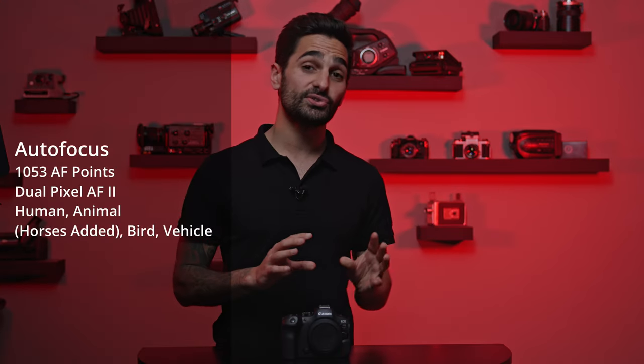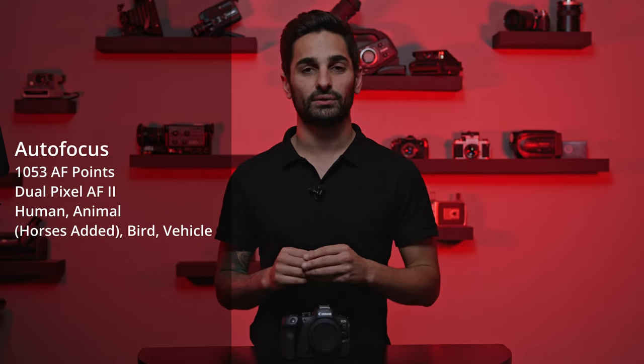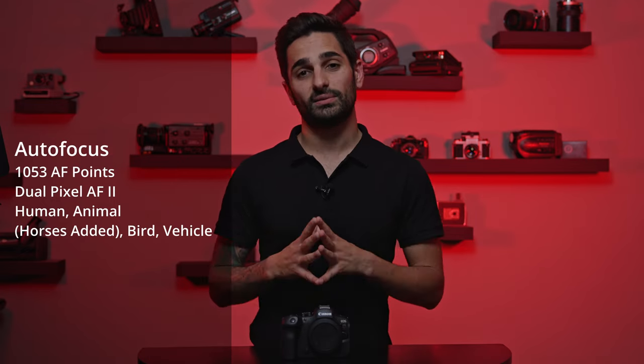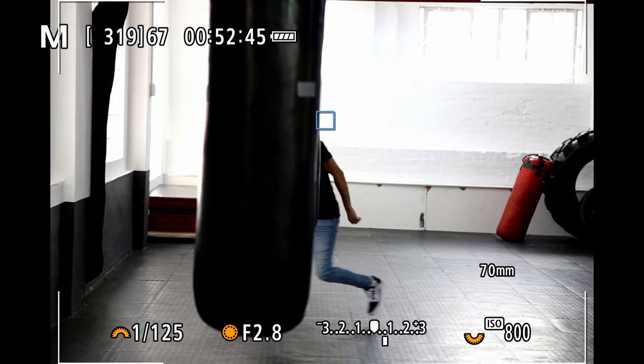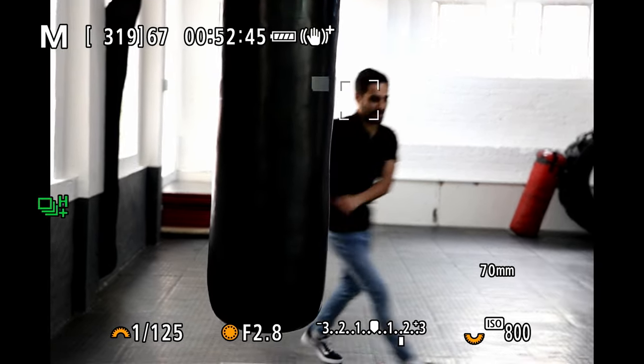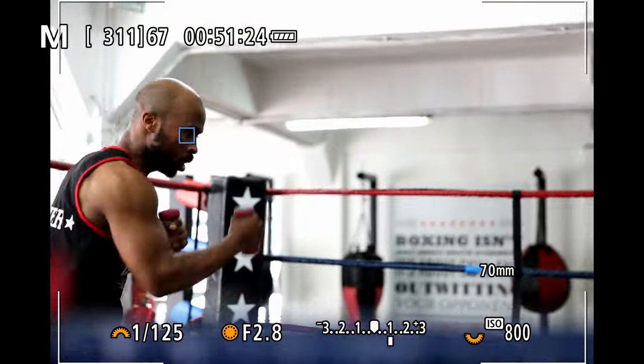In addition to jamming in more megapixels and a faster frame rate, Canon has somehow improved the autofocus technology in this processor. It's still using the same Dual Pixel AF version 2, however it has additional algorithms. The biggest add-on is the option of tracking horses. You still have the option for human face and eye, cats and dogs, and wildlife as well. But the biggest and nicest feature that everyone loves on Canon is the bird tracking.